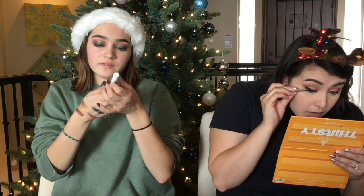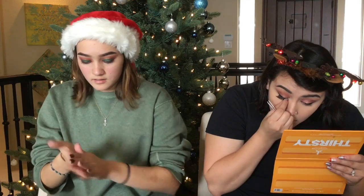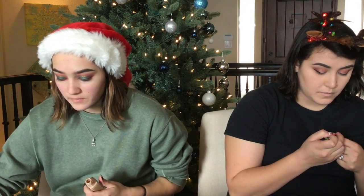I'm using the e.l.f. tone-adjusting face primer — when you take it out it's like purpley. And then I'm going to use the matte poreless Fit Me by Maybelline in the shade 120 for my foundation.